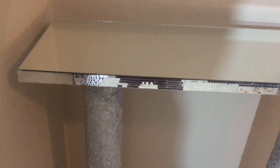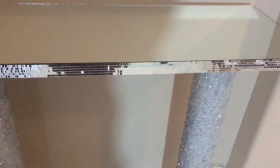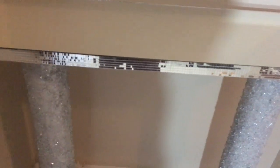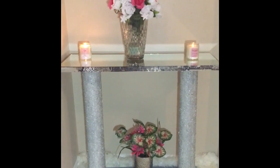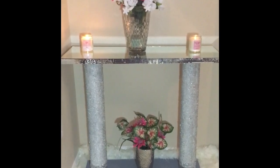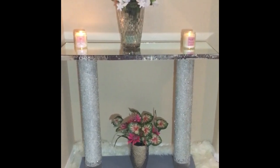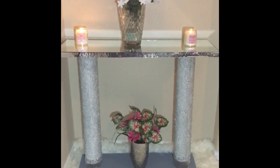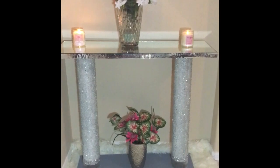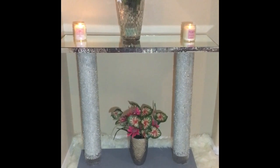I went ahead and finished the mirror tiles all the way around the console table off camera so the video would be shorter, but this is how the tile came out. This is just me showing you how I wanted to decorate it when I take it to my other room. You could add some flowers at the bottom, on top, and some candles for your room.